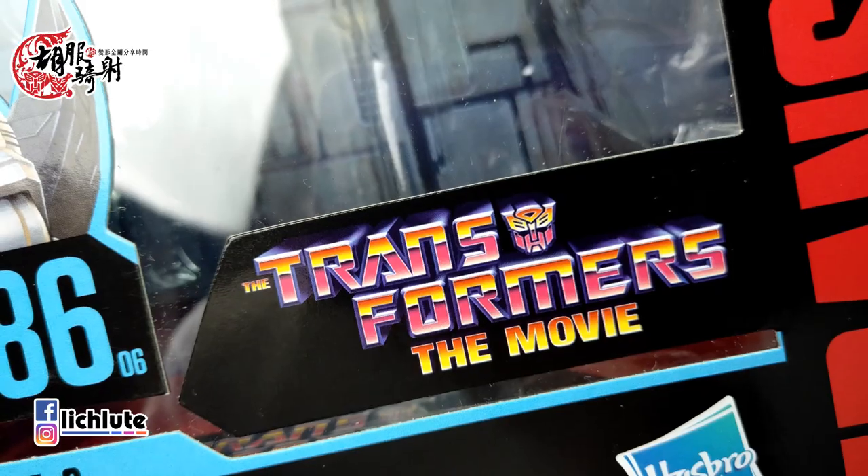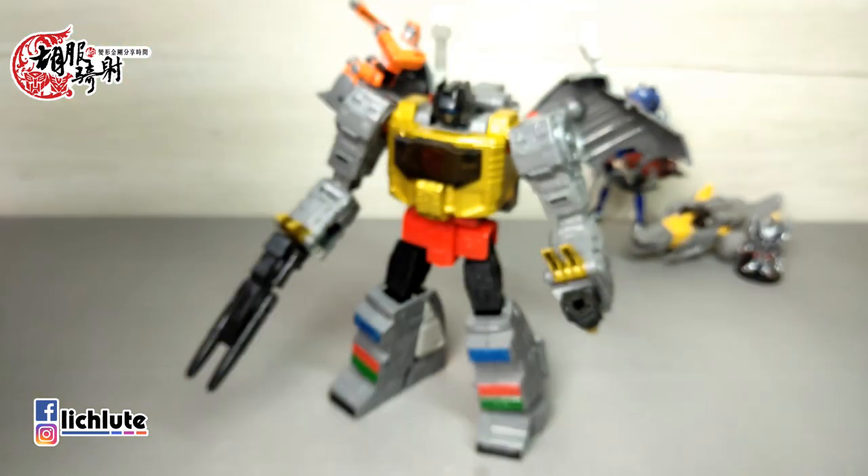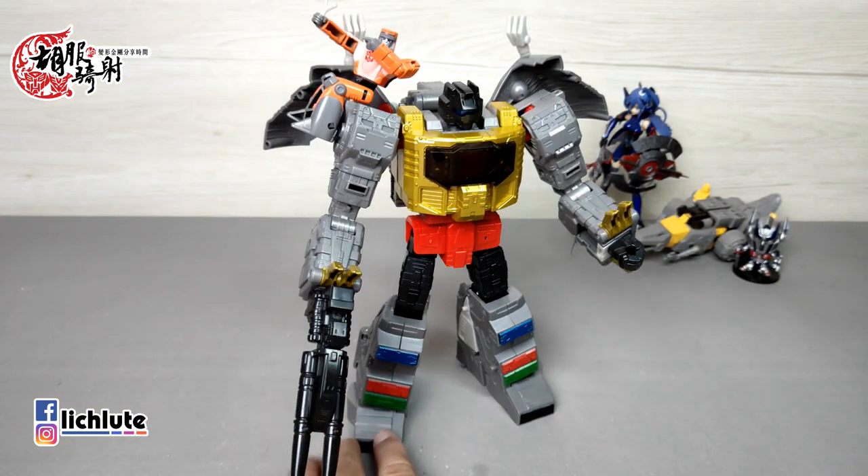Wheelie有些翻译成小威力，但应该是转轮。它是《Transformers: The Movie》1986年大电影系列里头的一个造型。这个钢索的G1造型是很经典的，第一眼拿到的话...